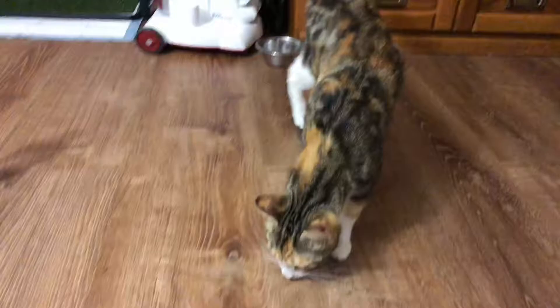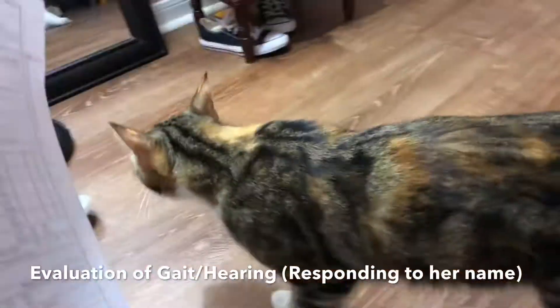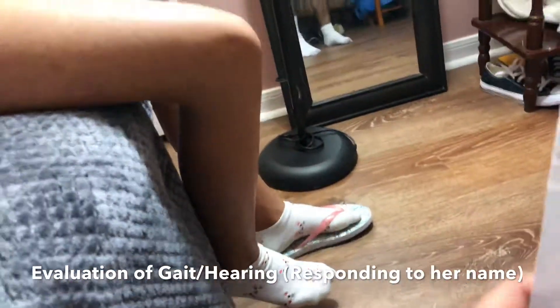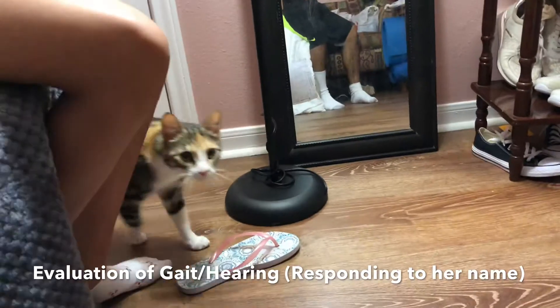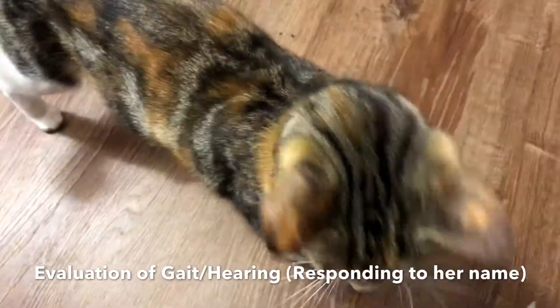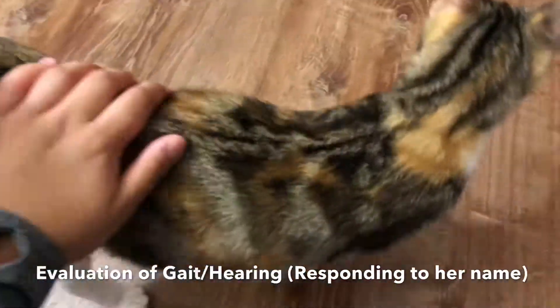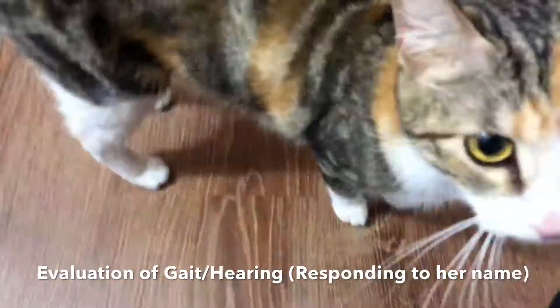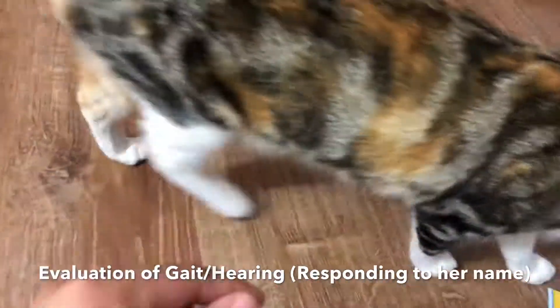For this next one, we're going to be checking the gait evaluation, which is done by having her just walk. As you can see, it's normal. There are no signs of any abnormal motions or signs of injury.